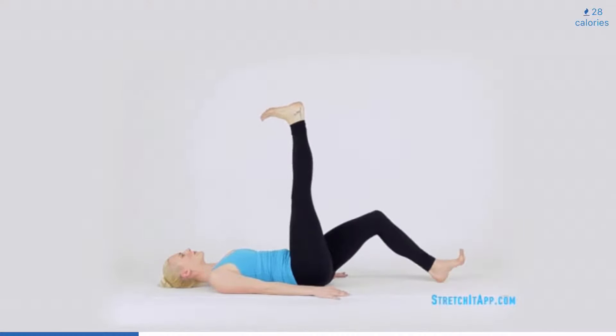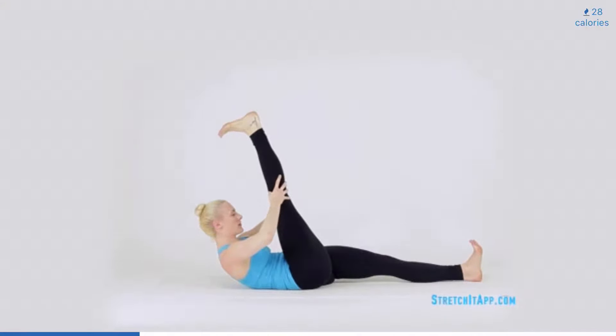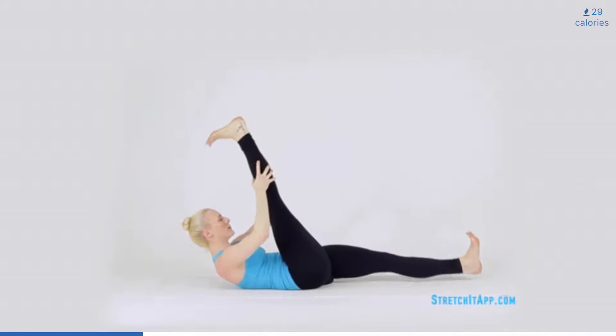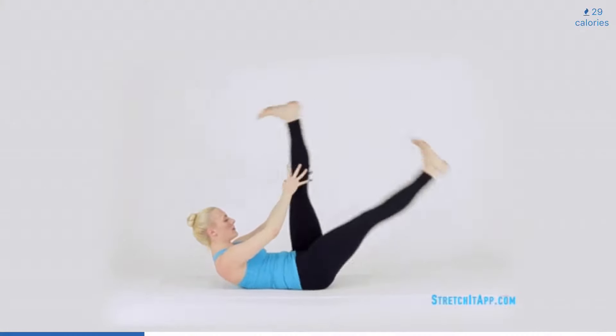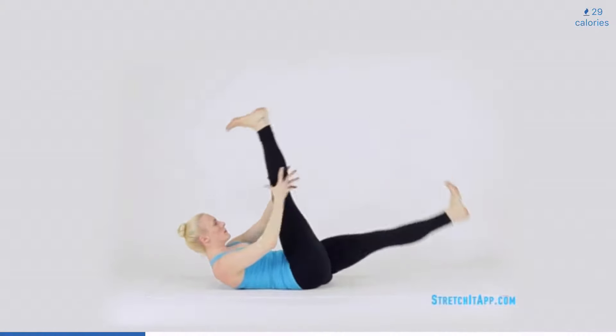Keep your leg extended towards the ceiling with your foot flexed. Then extend your other leg along the floor and flex it also. Crunch your nose to your knee and interlace your hands at your calf or your hamstring. Keep your belly button gluing down towards the floor and begin to alternate your legs, pulling one closer and then the other. Allow the legs to scissor so that the inner thighs brush against each other. Continue alternating about six to eight times.